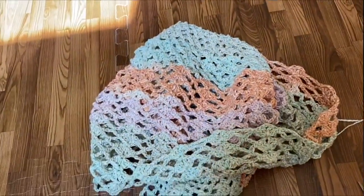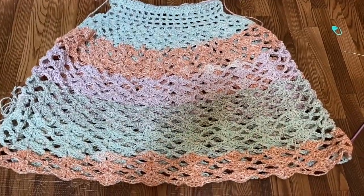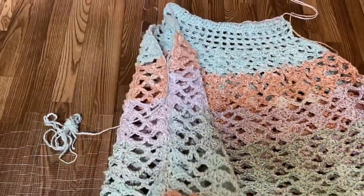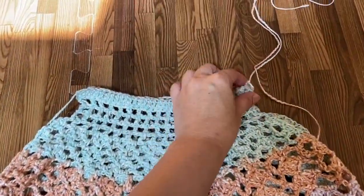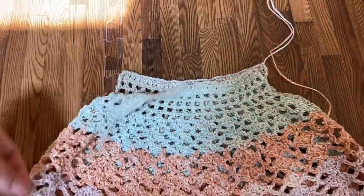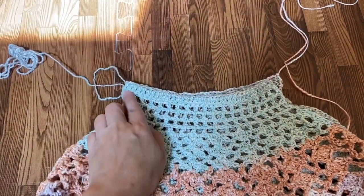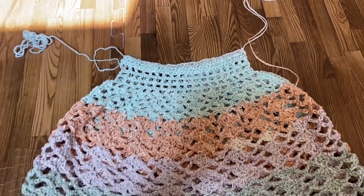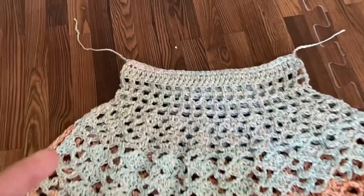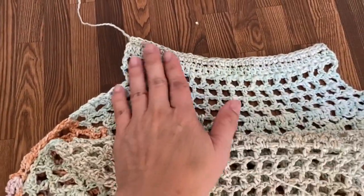Now flip this right side facing out — and it would now look like this. So this is where I sewed the sides together using whip stitch. Next I'm going to crochet using the long tail that we started with — I'm going to crochet one row of single crochet across here just to give it a clean finish. And this is now what it looks like after crocheting one row on the first row to give it a clean finish — so both sides.